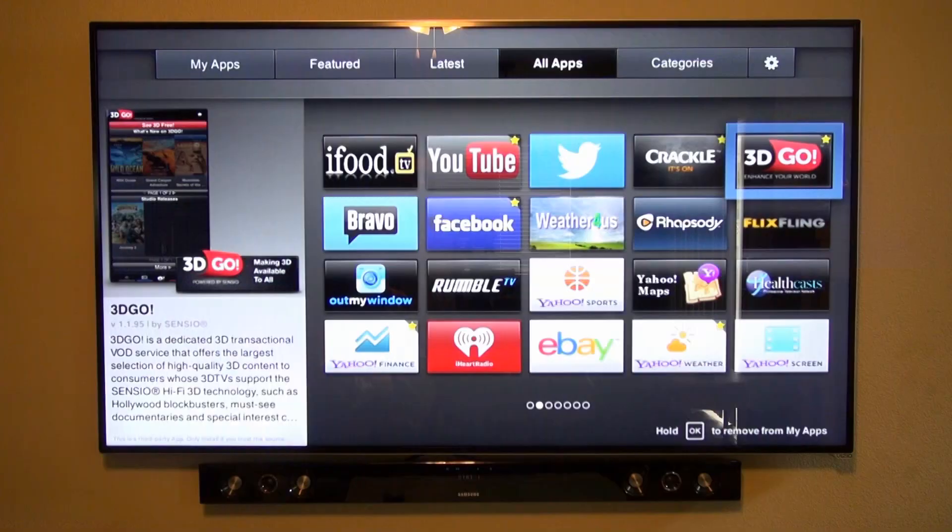You usually don't find all three of these apps together. And of course you've also got YouTube, Pandora, Voodoo, and lots more apps.